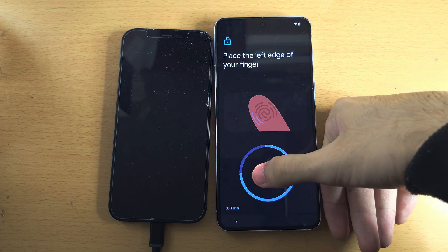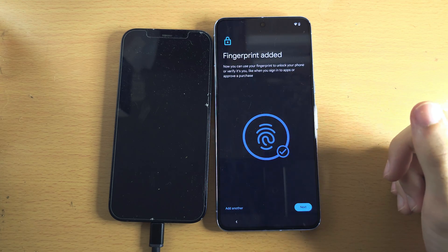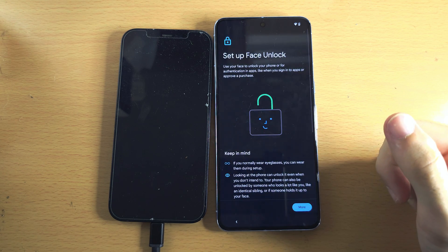We'll just keep on going until everything has been scanned. There we go. And if you want to add another fingerprint, tap Add Another. Otherwise, we'll tap on Next.